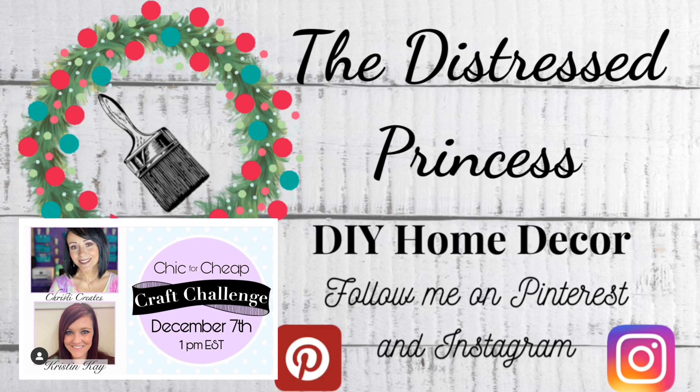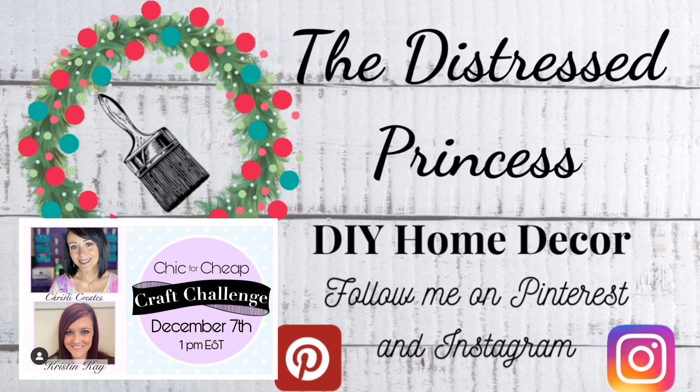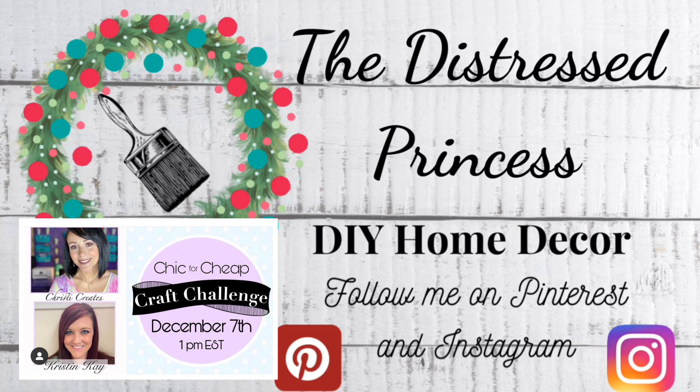Happy December everybody! It's time for the Chic for Cheap craft challenge, put on by Kristi Creates and her co-host this month, Kristen Kay. The links for the channels will be in the description box down below, along with a link to the playlist so that you can watch everyone's video. Have fun!